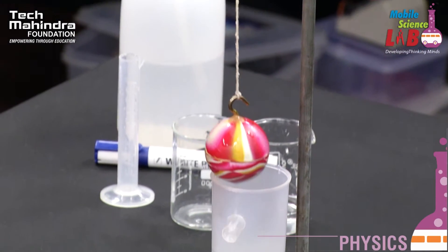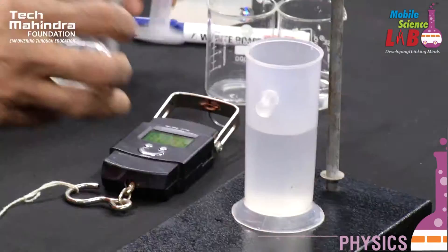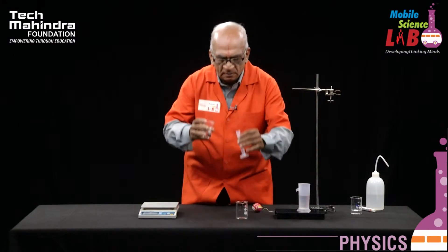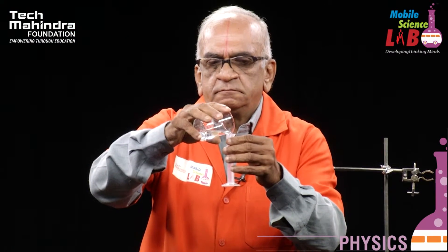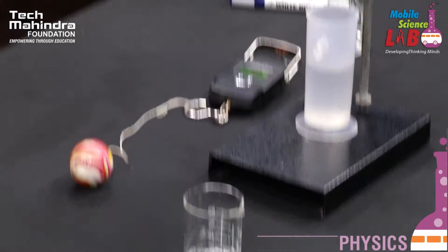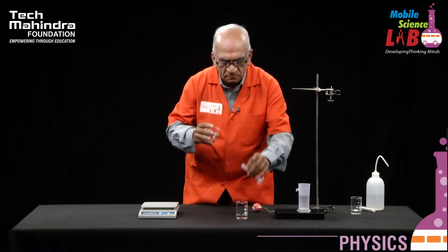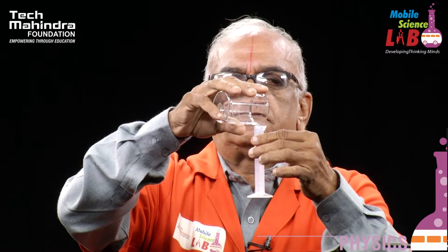This loss in weight should be equal to the volume of the water displaced. Let us see whether the volume of the water is 35 ml or not. I am measuring the volume of the water — it has become 20 ml, then 30, and finally it has turned out to be 35 ml.